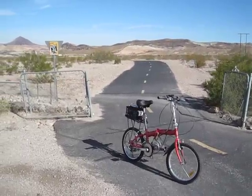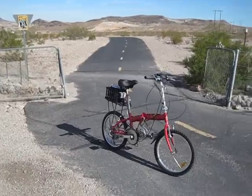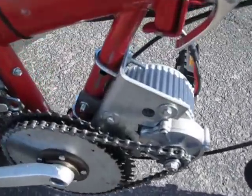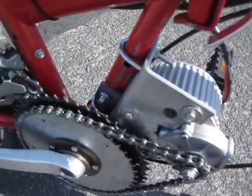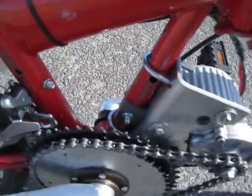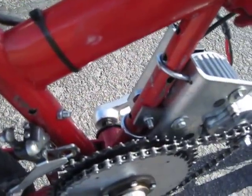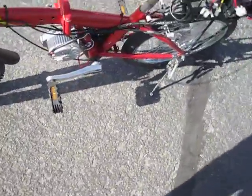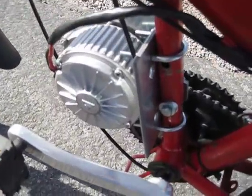Hello YouTubers, this is an update to my motorized electric crank powered bicycle. The first upgrade I did was I changed the motor mount. Originally it was just one steel plate all the way across, and now it's just an L-bracket. I have a bolt here to keep it from sliding around the frame, and it's attached to the bicycle with these U-bolts.